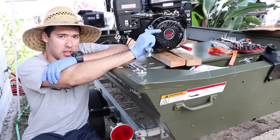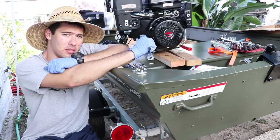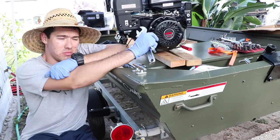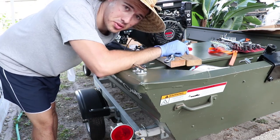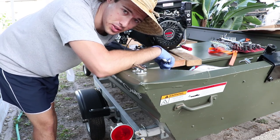All four bolts are in now. I'm going to go ahead and put Loctite on them — the instructions didn't say to use Loctite, but I'm going to do that just as a safety precaution. What I'm going to do is loosen one bolt at a time, put some Loctite on it, put the bolt back down, and then move on to the next one.